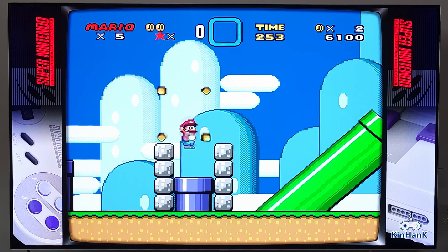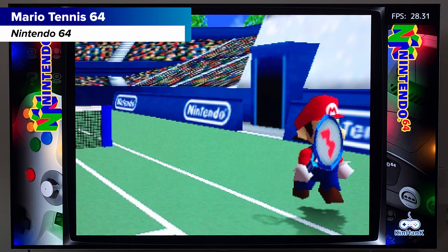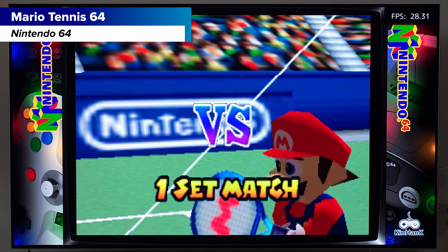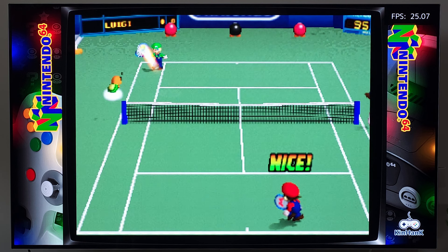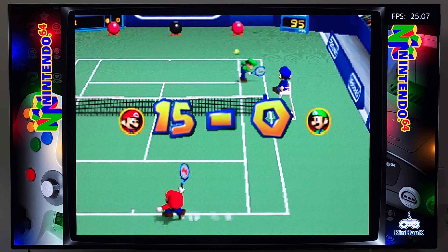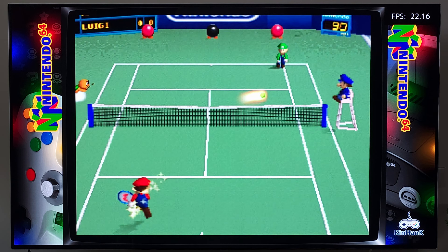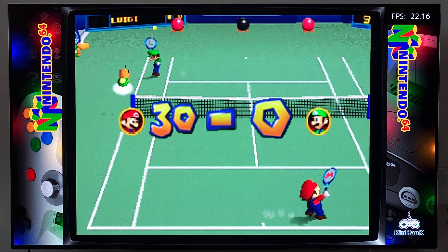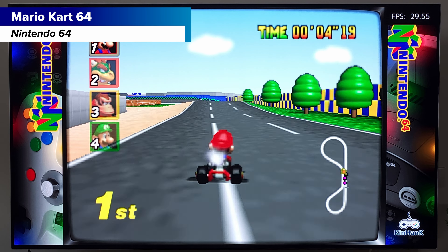Super Mario World on Super Nintendo — no issues here. I actually had better input lag than with the Famicom version, or maybe I just got used to it. It's correctly upscaled with the right aspect ratio, and there are nice decorative overlays on the sides so you don't just have black bars — looks awesome.